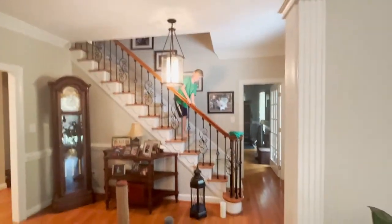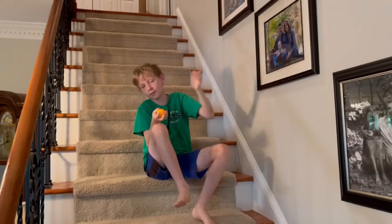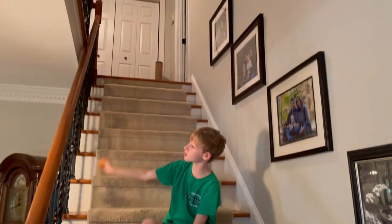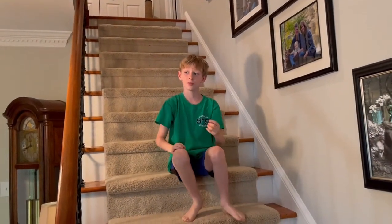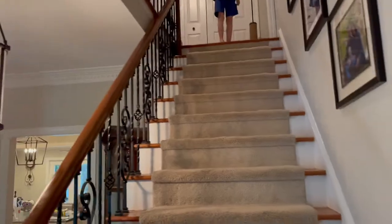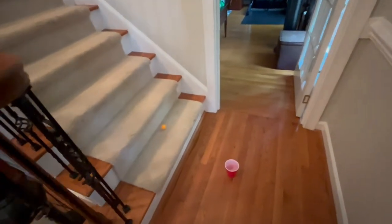On to the next trick shot. By the way, that was the next trick shot. Guys, for this trick shot I'm going to be doing a from-the-top ping pong trick shot. I'm going to be at the top of the stairs and throw it down into the ground. My mom's going to be returning the ball so it doesn't take as long. Let's get started. This is probably going to take a while.